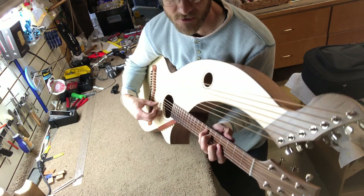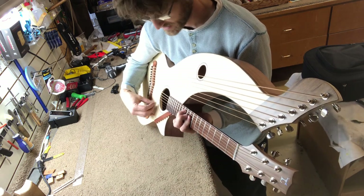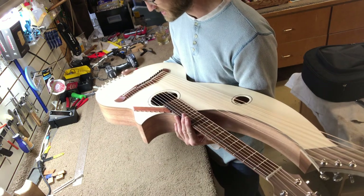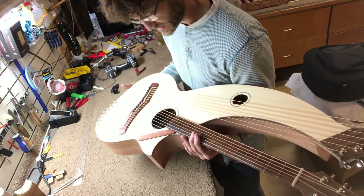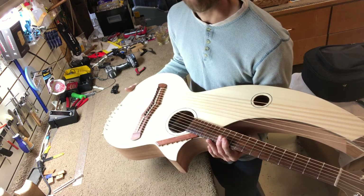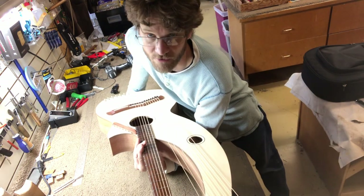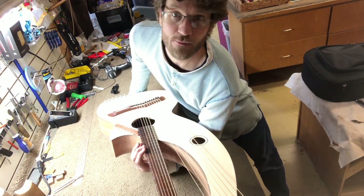I really love that Engelman spruce. Plays nice and in tune. Yeah, this is going to be a great one — he'll be very satisfied. So thanks for tuning in guys. This is all strung up now; we'll just let her set. I'll do another final setup when we get back from the harp guitar gathering.